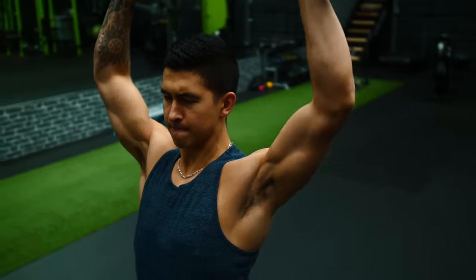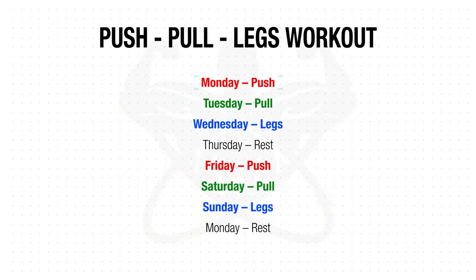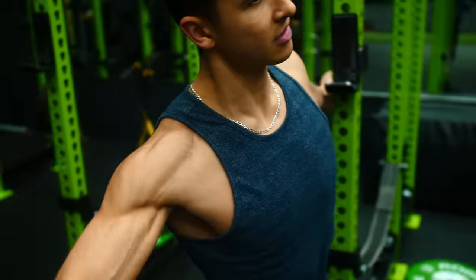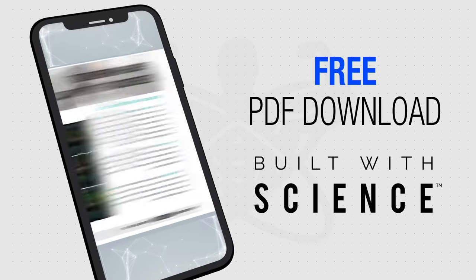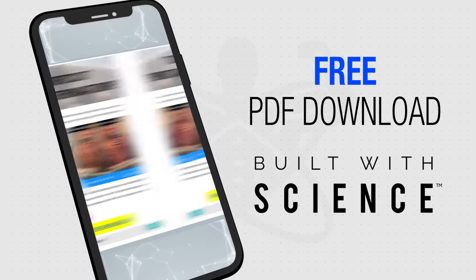In this video, I'll show you how to get started with the push-pull legs routine by going through exactly how to optimally set up one of your push workouts for the week, based on the recommendations of scientific literature and our anatomical understanding of the various pushing muscles. Make sure to stick around to the end of the video, where I'll be providing you with a free, mobile-friendly, downloadable PDF of the workout for your convenience.